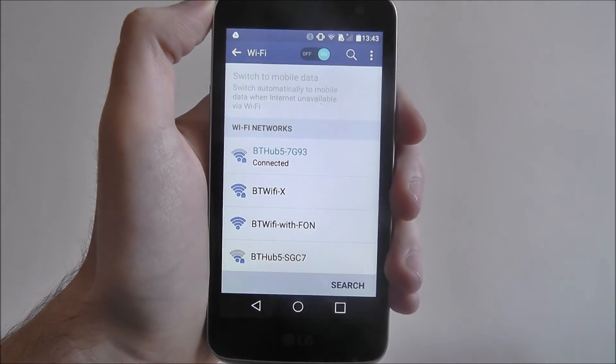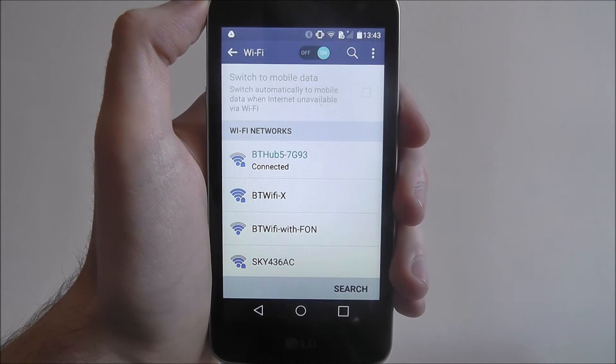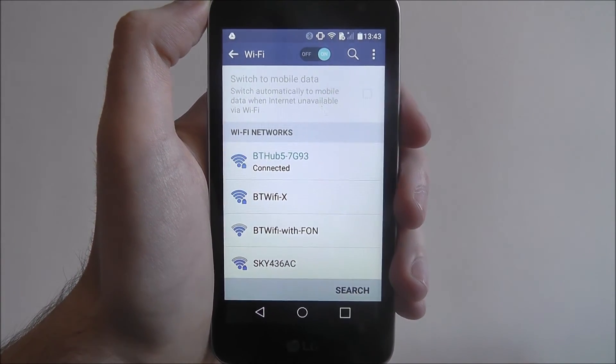To confirm the Wi-Fi has been connected, just check the little Wi-Fi symbol at the top and that will let you know you are connected to your Wi-Fi network on the LG K4. Thanks for watching, I'll see you next time.